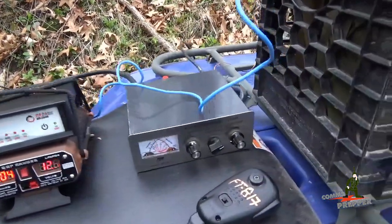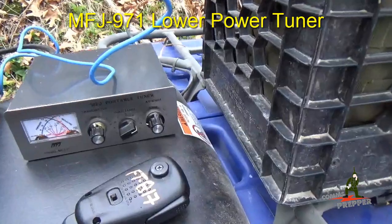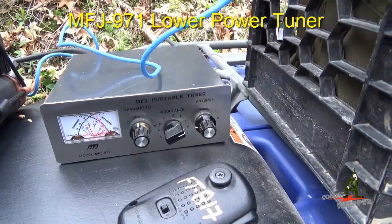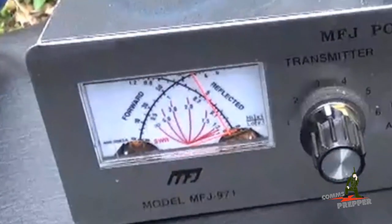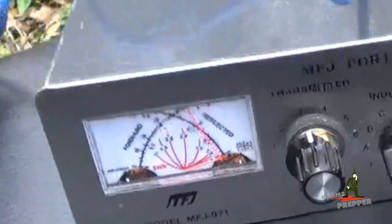I tuned my antenna up with a QRP or low power tuner made by MFJ, that's an MFJ 971. And we're running 5 watts and as you can see looking at the needle, our SWR is perfect - we had no problems tuning this antenna.